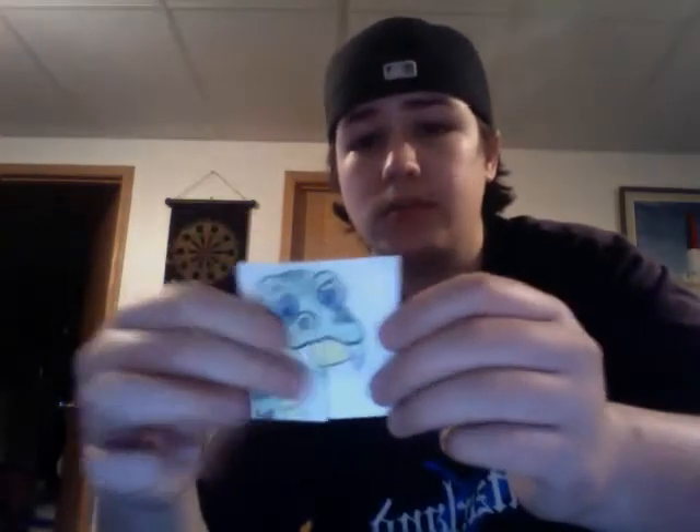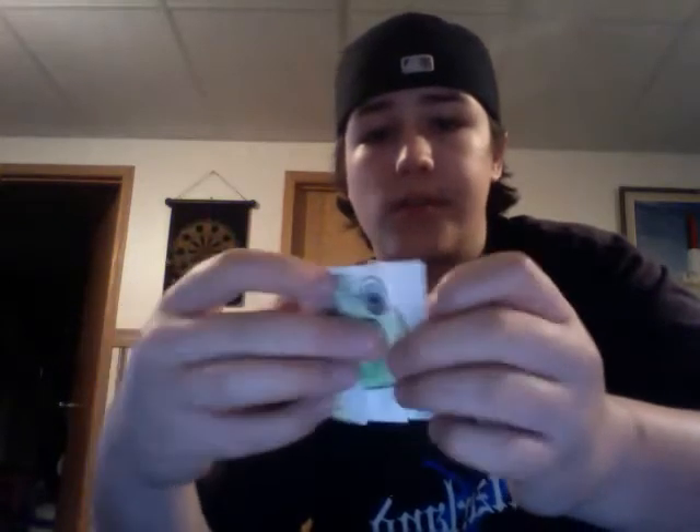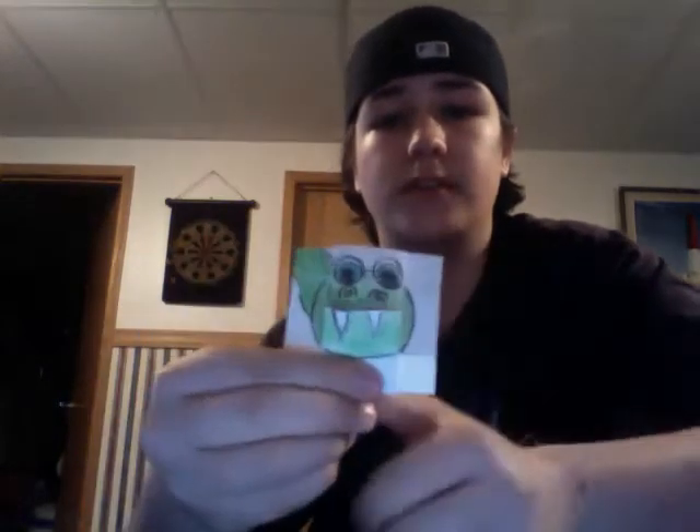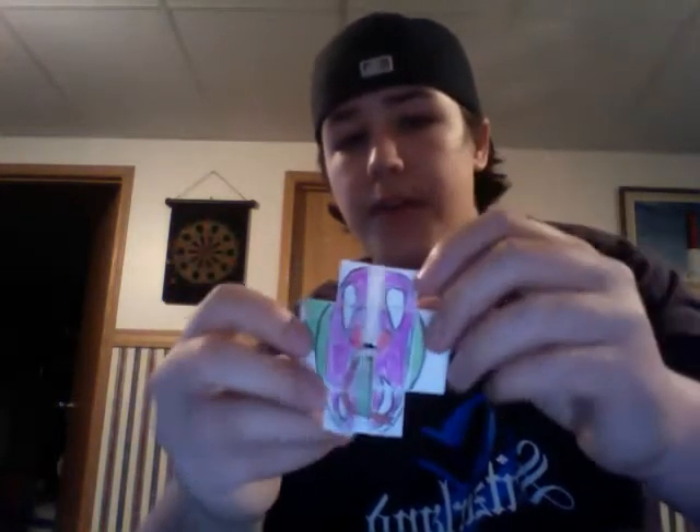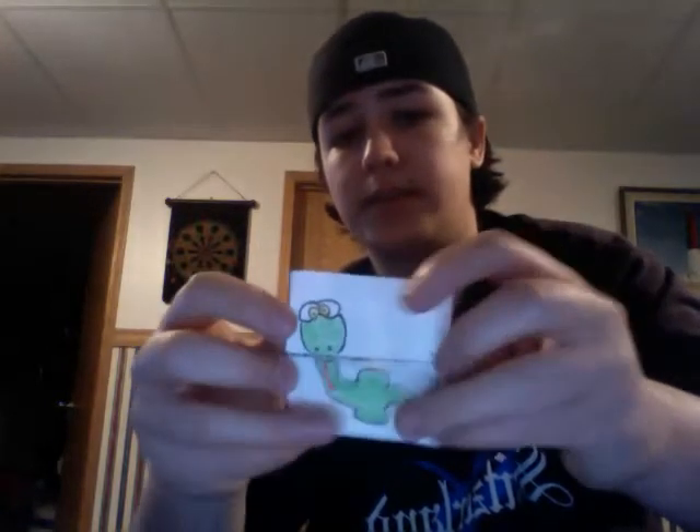It's just a piece of paper. There he is. Then he attacks you. Then he's left.